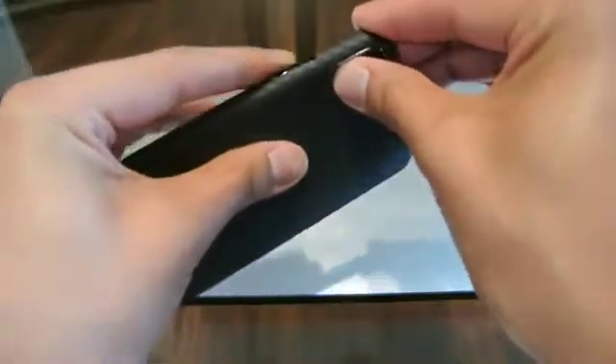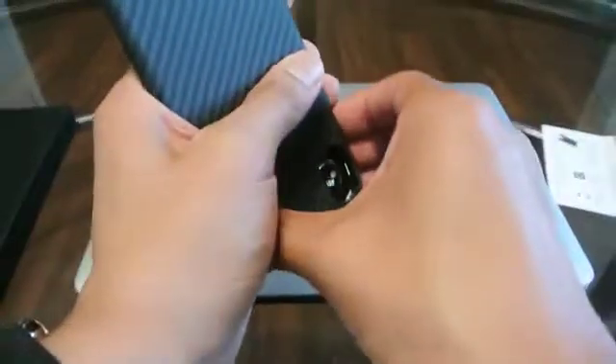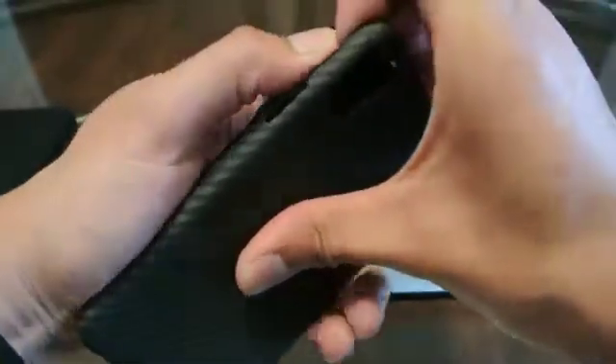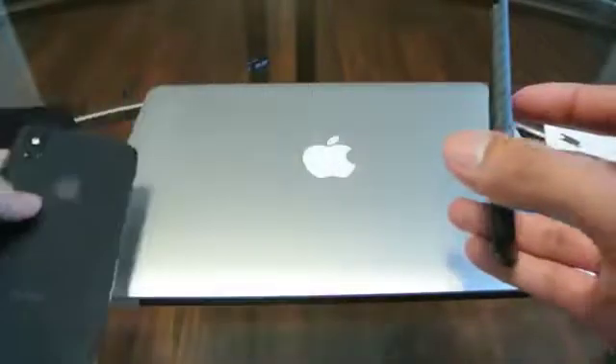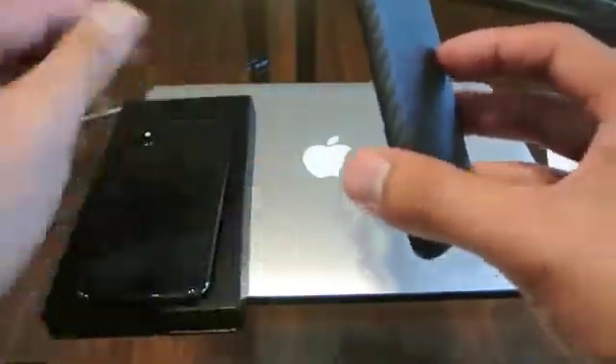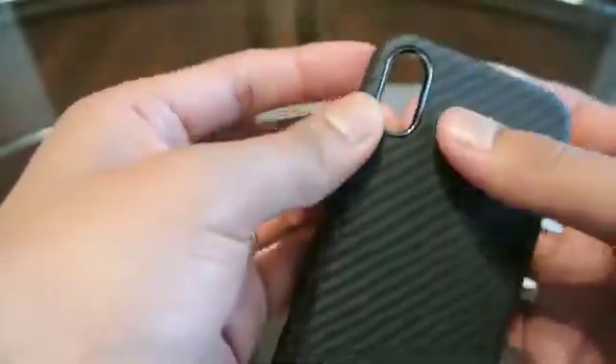To take it off, it is a little bit of a pain seeing how you can't really grip it from any angle. You are gonna have to push it in through the camera, so you push here and then you can start peeling it back this way. The only problem is that little camera lens protector pops off, but you can pop that back in. Like I said, it is a pain to take the case off, but I haven't broke it yet so I wouldn't worry about breaking it. And this little guy you just pop back into place.